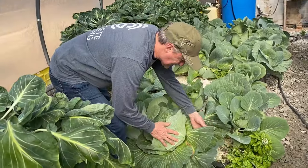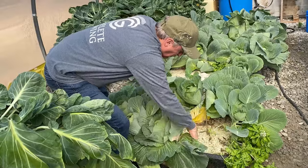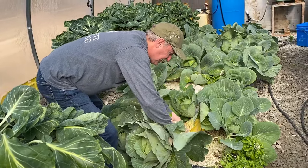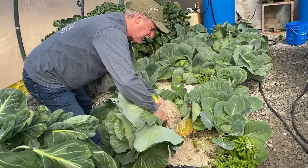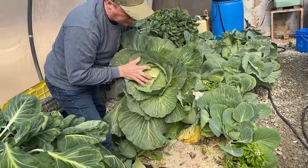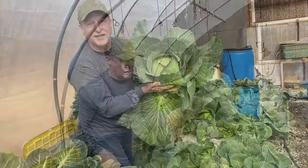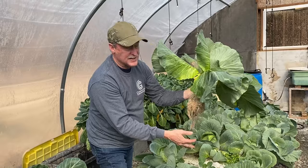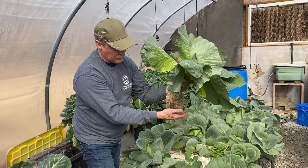Let's just pick this and see what it looks like, what the roots are. Clean, beautiful, giant cabbage head. As you can see, the roots are just super clean and not a lot, because they're getting everything they need — they didn't have to spread out or get very deep.